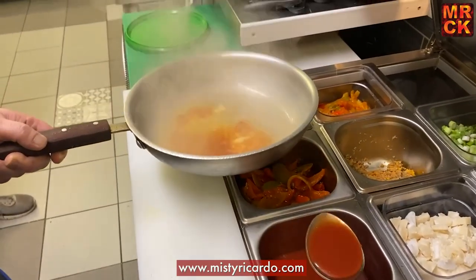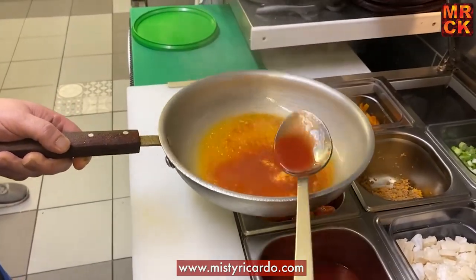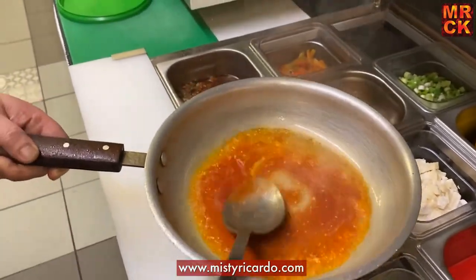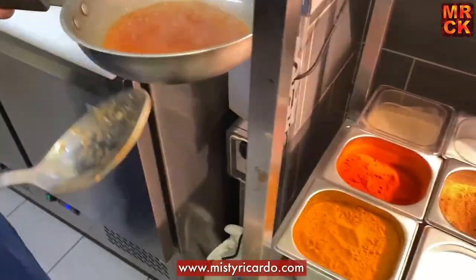And then he's going to add some tomato puree, which has been made with fresh tomatoes — cooked, blended and mixed with water. And you're adding that at that point to stop the garlic burning.